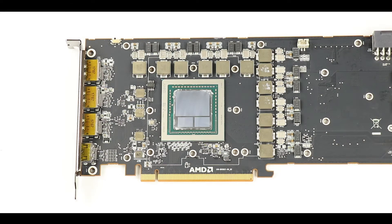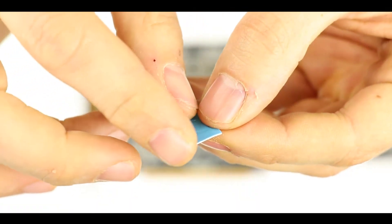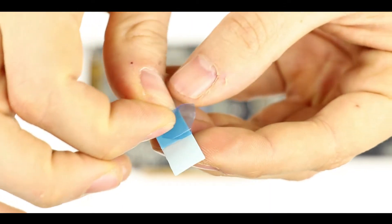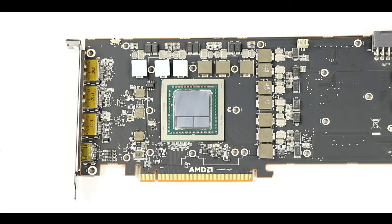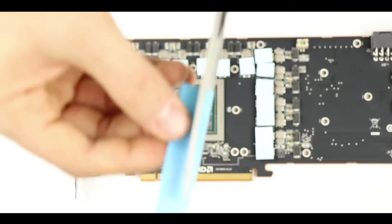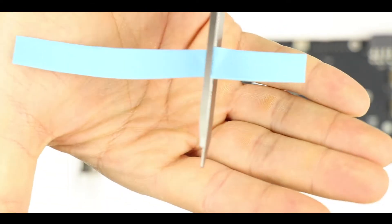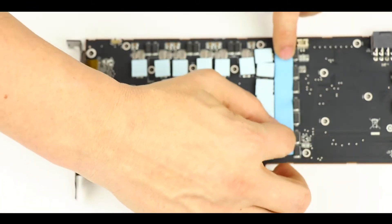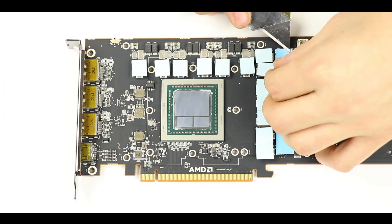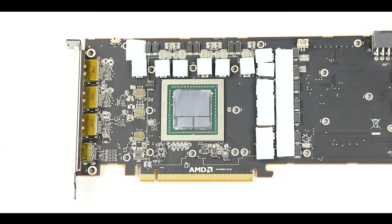Next comes the most annoying part of the installation: we are going to put all the thermopads on the RAM and capacitors of our logic board. The components to start with are marked in blue on screen. We take the individual thermopads provided with our water block and slowly remove the blue protective film on one side, then the other, and place each thermopad on its designated component. Do not be afraid to cut with scissors to make sure they fit perfectly. For larger thermopads, use a sharp surface to separate the film from the thermopad itself.